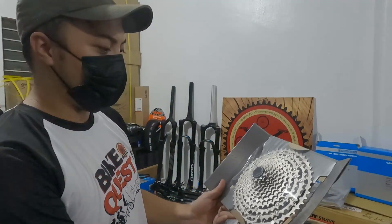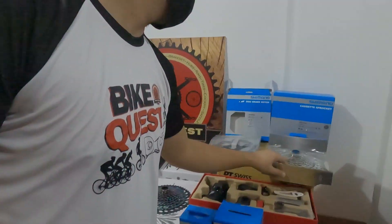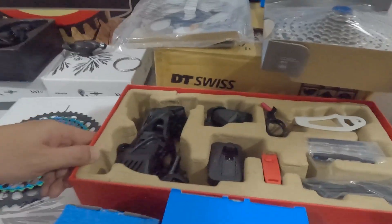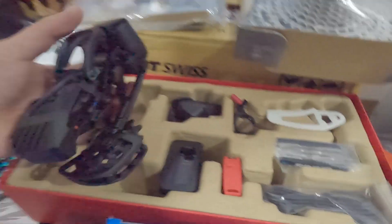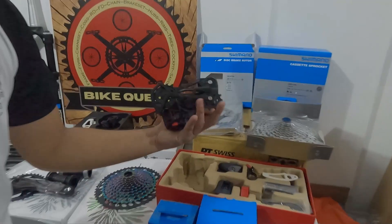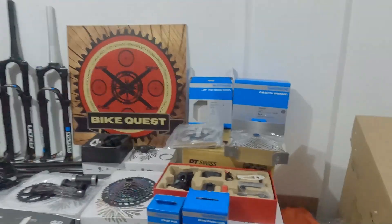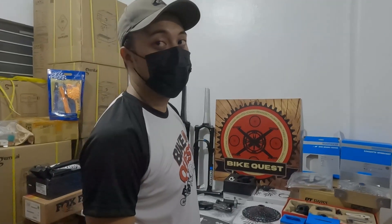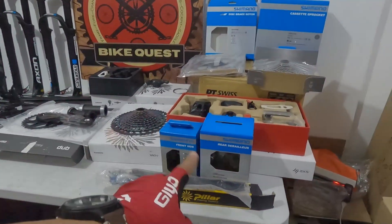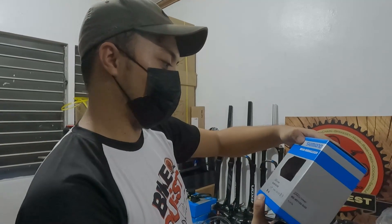Ito naman A6100, 12-speed micro-slide. 3,000. Tapos ito yung latest ng SRAM GX AXS — wireless na siya. Ang kasama dyan ay yung shifter niya, wireless na yan, pati yung RD. May kasama na rin battery, charger, multi-tools, cable. Applicable ba lahat? Oo, basta dapat 12-speed na. Ang price niya ay 5,000. Tapos RD na M5100, 11-speed. Ang presyo nito nasa 2,000.